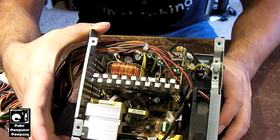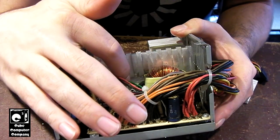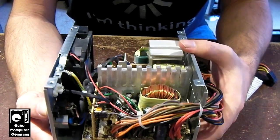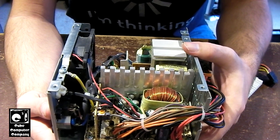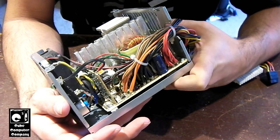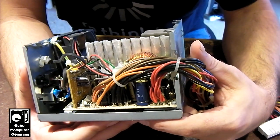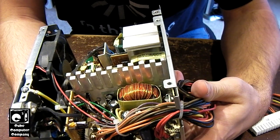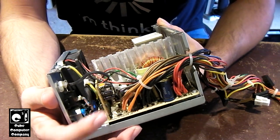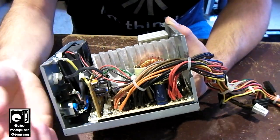It looks like we'll be at least doing a partial recap of this unit. Right in here there's a bulging Teepo capacitor. As mentioned, the unit comes on and runs, voltages seem about where they need to be, however power good is not established. This unit is pretty jam-packed — it's got a pretty good bit of stuff in it. I'm going to have to figure out how to get this case out of here. It would be nice if it was a clamshell, but it's not. It's got a little daughter board right here, and this LED that is glued into place — I'll have to pop that loose in order to get this thing out.